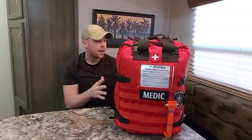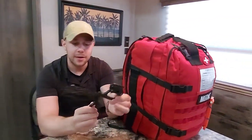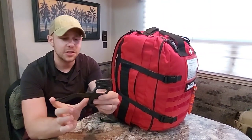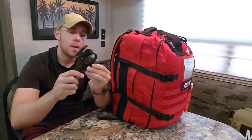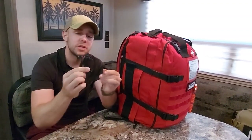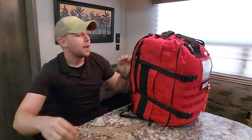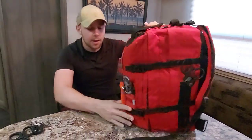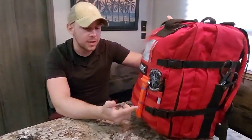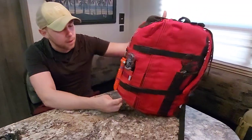Moving over to this side, I have a quick set of shears — these are rip shears, standard six-inch shears with a rip tool on top, and then a little area here for your O2 tank. This is like the poor man's rip shear compared to the everyday Leatherman Raptor shears — something I would carry if I don't have my Raptor shears. Moving on to this side, two is one, one is none — just another set of cheap shears on the front. We also have a glass breaker with a seat belt cutter.